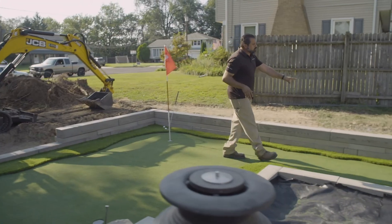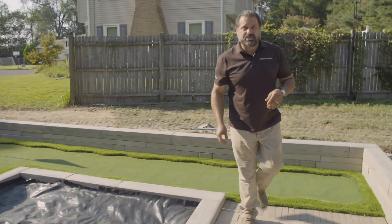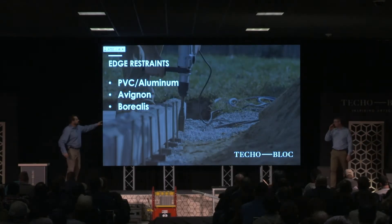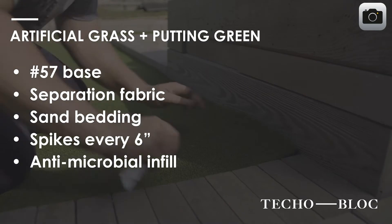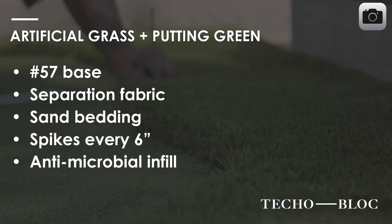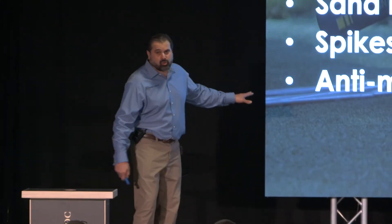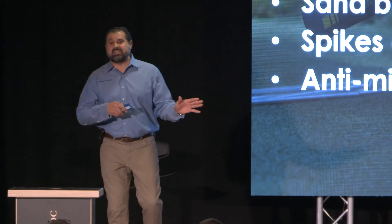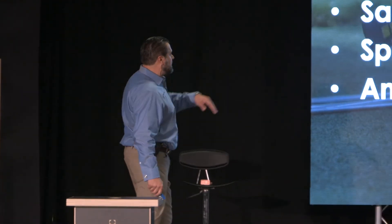We're going to finish with a little wall of Borealis here, with another step and eventually Borealis wall as pavement. Now let's walk through that last bullet point - the antimicrobial infill actually helps hold those blades of grass up straight and break down any bacteria or anything that might happen outside. If you put the two together, you could do a synthetic green like this and even heat it, so in the winter months your dog can go outside without having to shovel snow. Really cool feature, that antimicrobial infill.